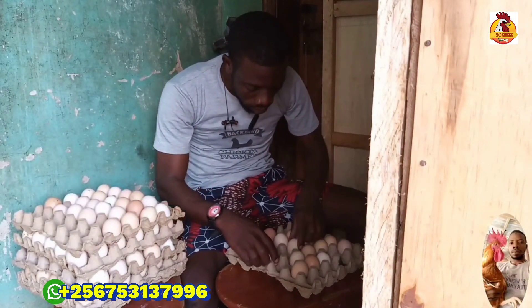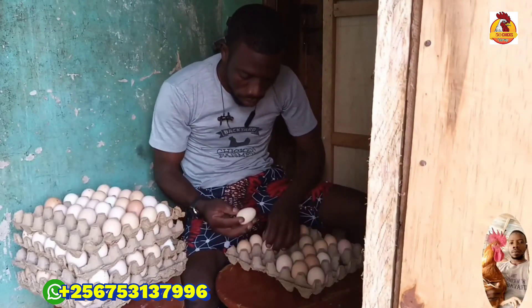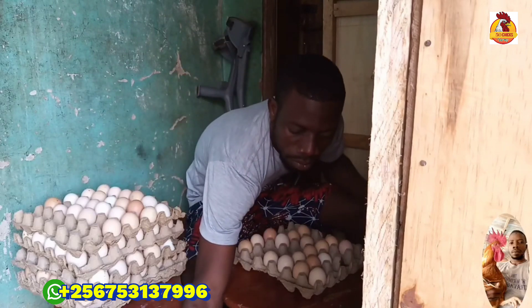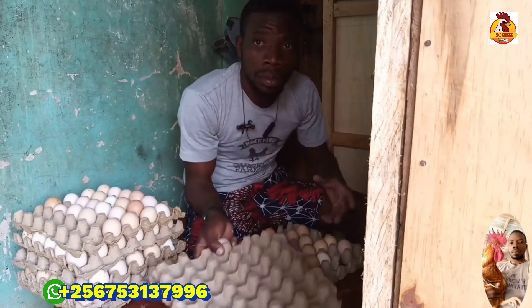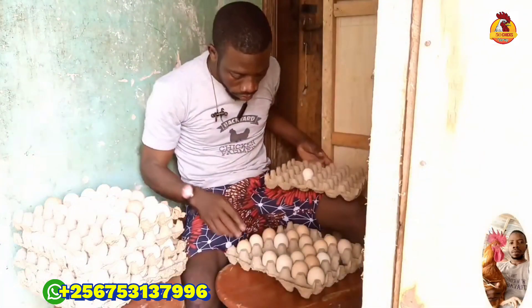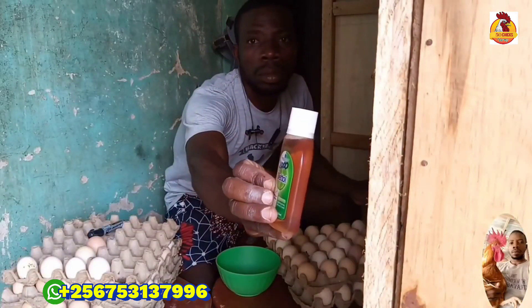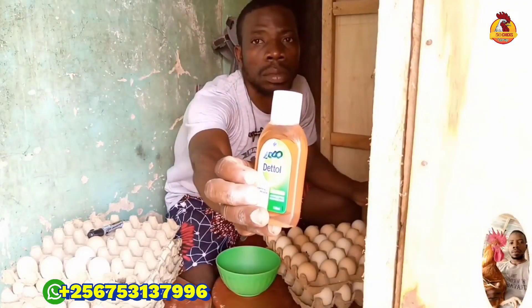Then selecting eggs and washing them — but this one has a debate. Others say that we don't wash eggs, others say that we do wash eggs. But the truth is we do wash eggs, as we are cleaning them.